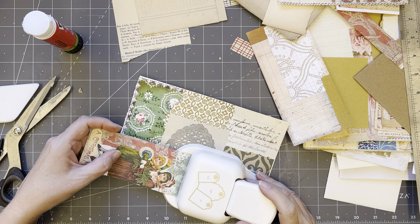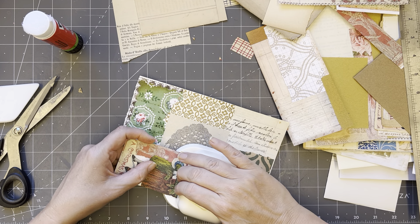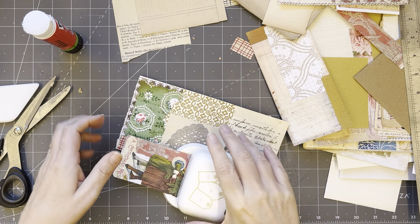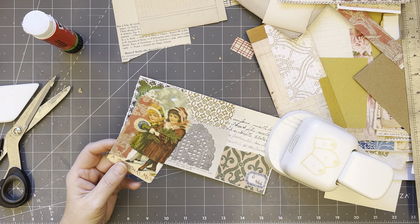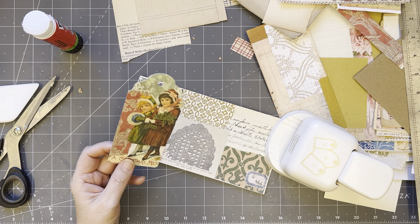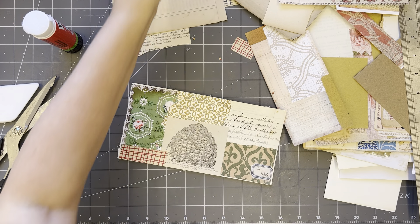So I just sort of center it in there. I hope it doesn't chop their heads off. Oh no — oh look at that! There we go — that's different. I've done one of those — there we go, good.